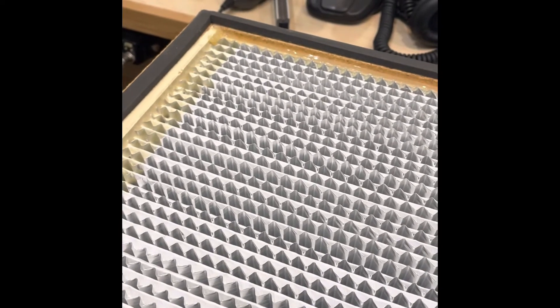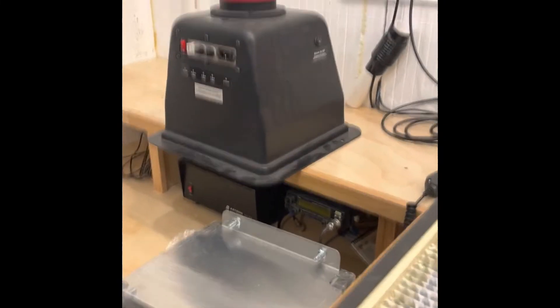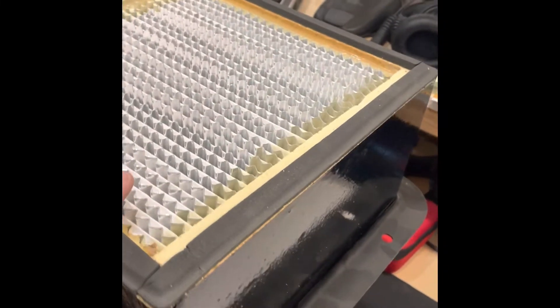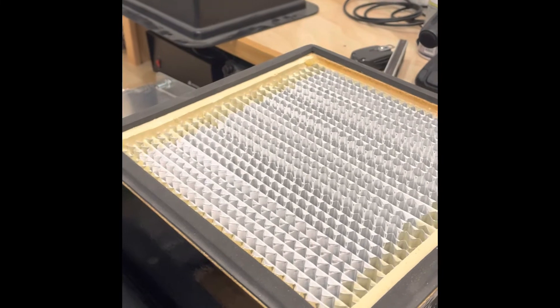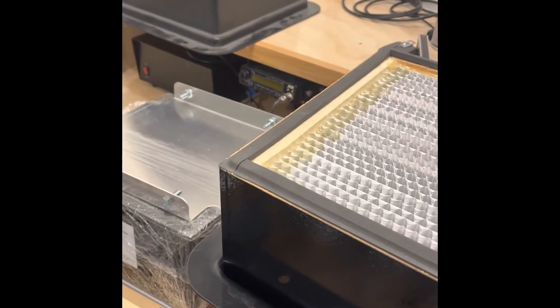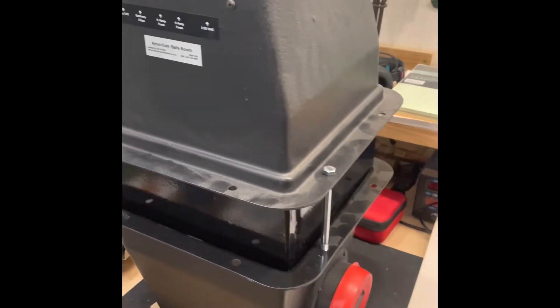It kind of depends on what you want. This is more convenient because it's all set up for the right voltages, but you can rig that up the way you want. I just wanted to show you what a real NBC filter looks like compared to one that functionally does the same job and is much, much cheaper.